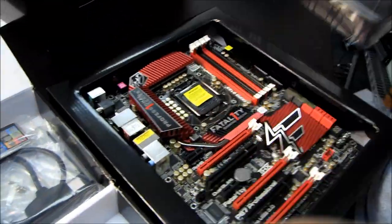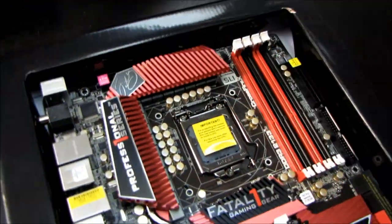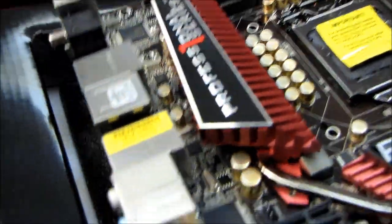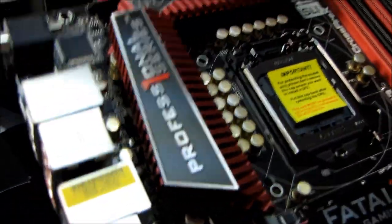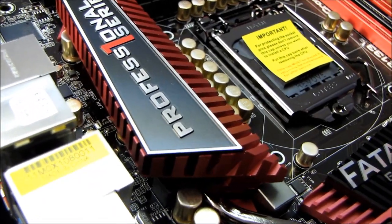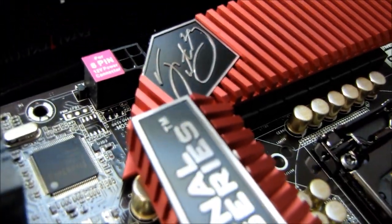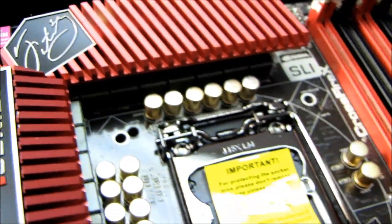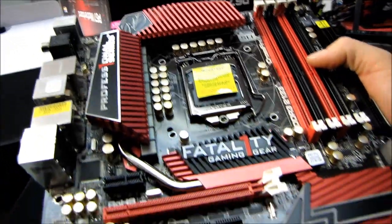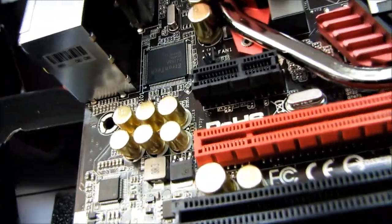Let's get to the board itself. This is the Professional series board from Fatality. They've done a fantastic job with the red and black color scheme, black PCB. And the gold-plated caps — for all their excessiveness — actually look really cool as part of the color scheme of this board.